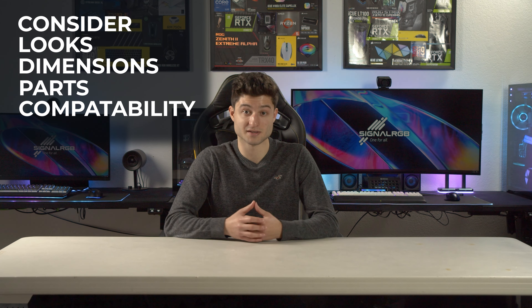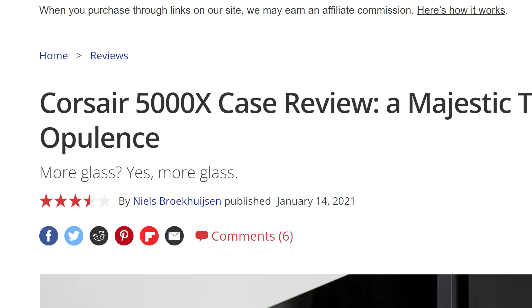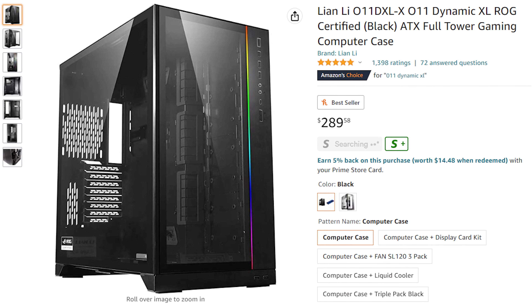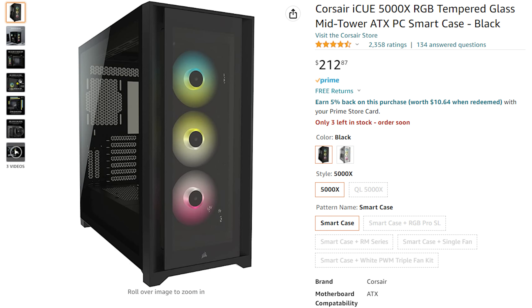The first thing you should shop for is the case, because you'll base the rest of your parts selection around it. When choosing a case, it's important to consider not only the looks but also the dimensions and parts compatibility — I've personally gotten into a situation where the radiator hits the RAM. Double-check the case dimensions and read reviews online. The best type of case for RGB builds has glass panels on the front and side. For this build I'll be using the Lian Li O11 Dynamic, which has an RGB strip built into the front supported by SignalRGB. Some other cases I recommend are the Hyte Y40, Hyte Y60, Corsair 4000X, and Corsair 5000X.